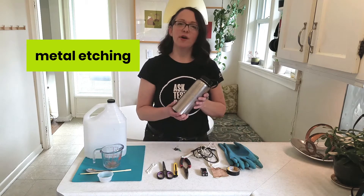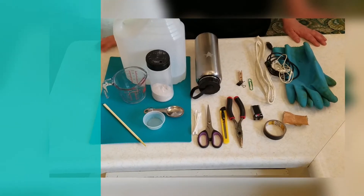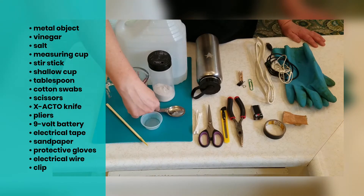I'm going to use this metal water bottle because I think it would be really cool to personalize it. To do metal etching, we'll need a metal object, vinegar, salt, a measuring cup, something to stir with, a small shallow cup, and a tablespoon.